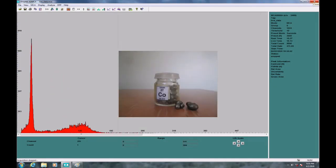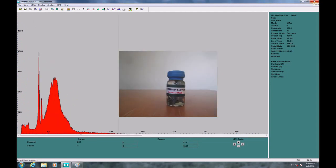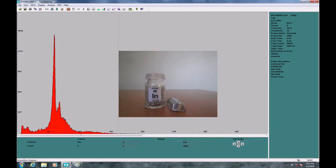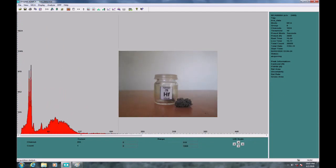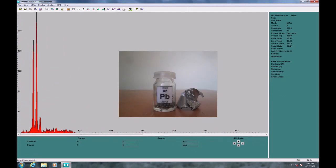Speaking of XRF, I've reorganized my library, changed a few misalignments, enhanced the quality, and also added a picture of each element for easy viewing. Feel free to pause and review the spectrum if you're interested.